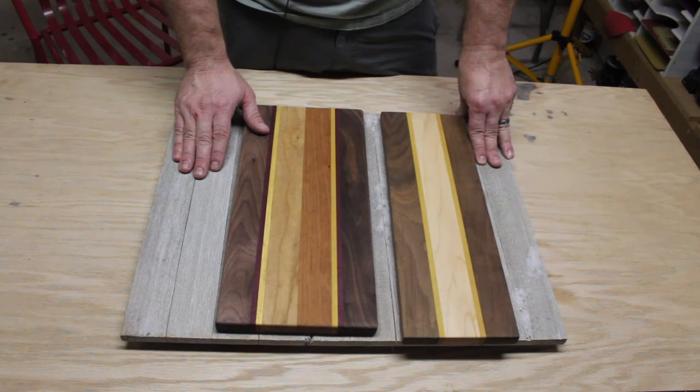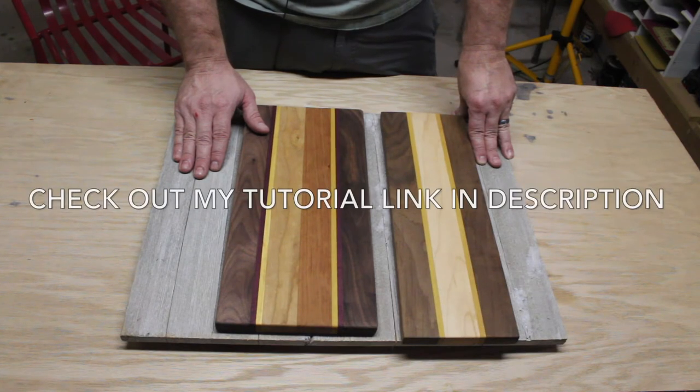They're fun to make, and cutting boards make wonderful gifts. I think you ought to check it out — I think you'll enjoy them.